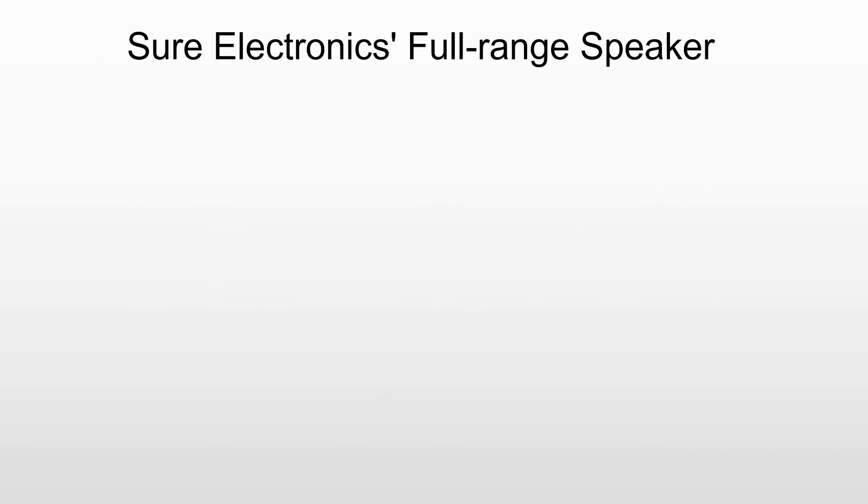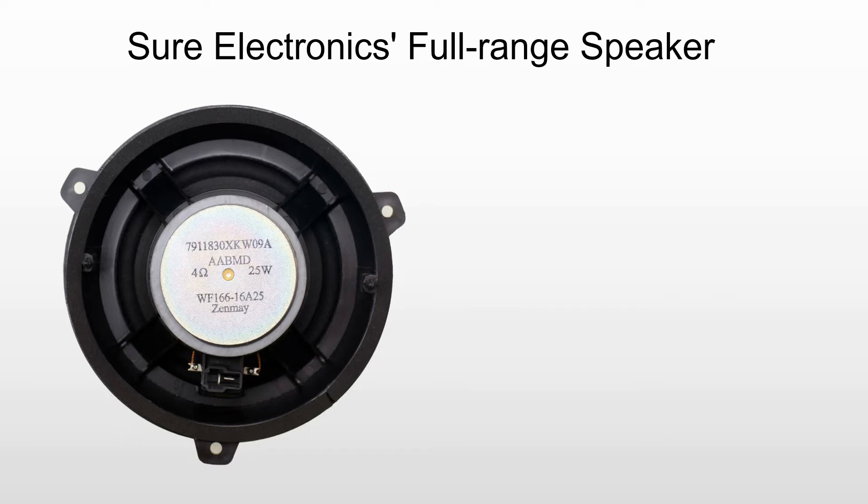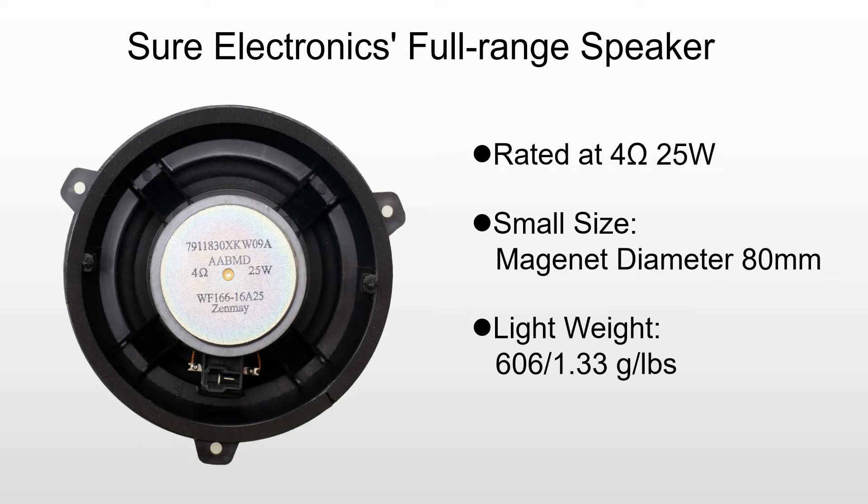Today, we will introduce Shure Electronics 4-range speaker specially designed for self-service equipment and game machine applications, which is rated at 4 ohm, 25 watts, and features small size, lightweight, and easy installation.